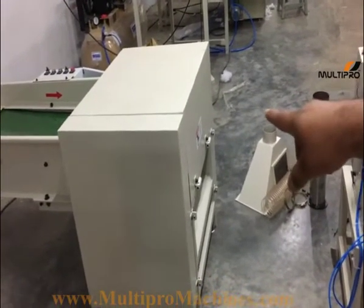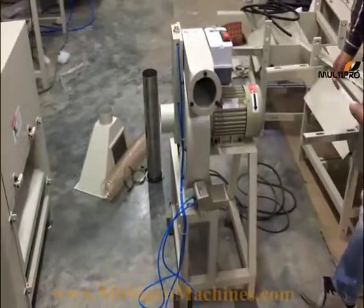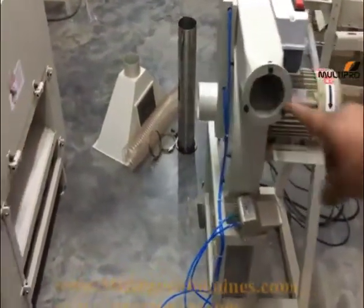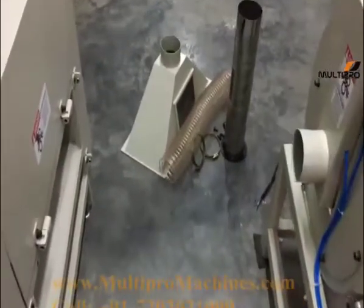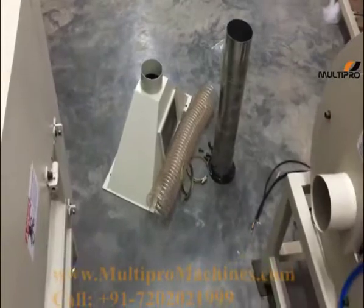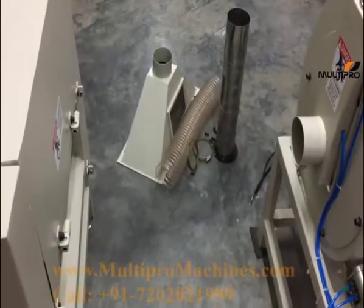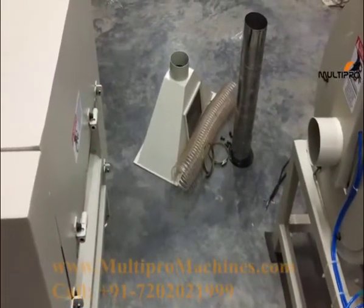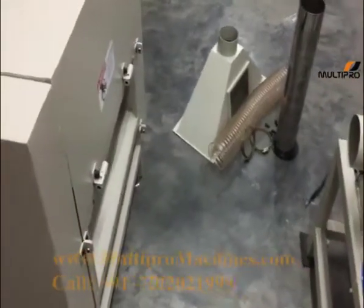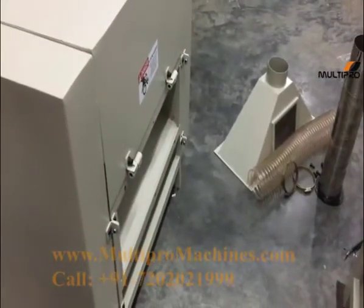This is the fiber opening machine, this is the filling machine, and this is the assembly part for it. You will get this type of loose opening machine, filling machine, and these parts in the package. Now I will let you know how to assemble it.